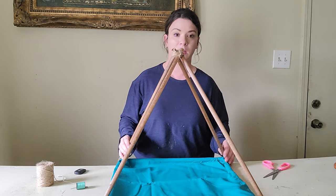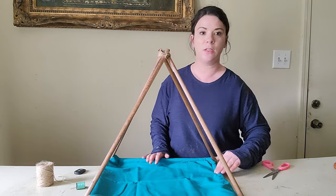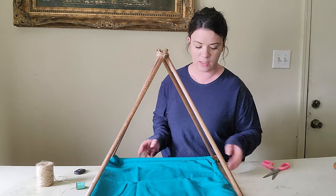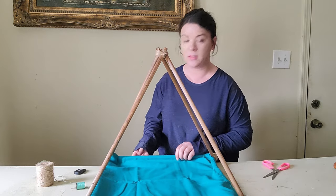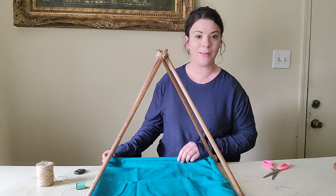I'm sewing by hand and it's been a couple of years so it's going to take me a little bit to finish this up. I just wanted to show you guys that you can sew it by hand around the teepee base, but I'm going to finish this off camera and then I will be back with the finished product.